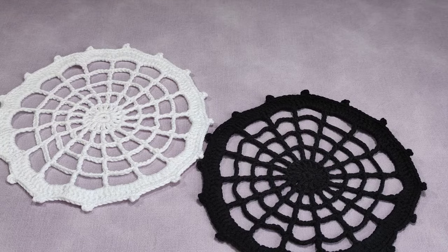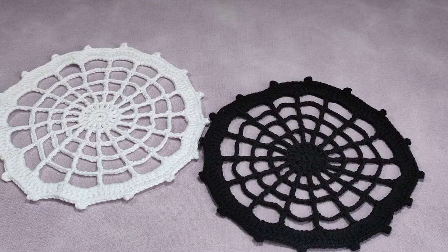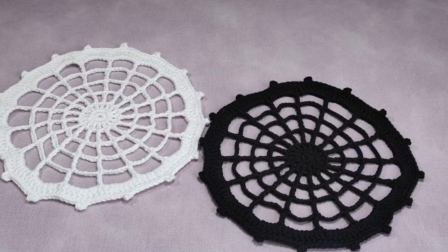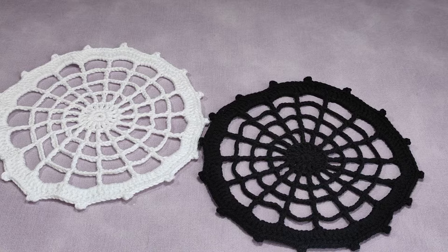Hi everyone. Welcome to my YouTube channel, Ravella Design. Today I'm going to show you how we are going to make these beautiful crochet web spider doilies — web spider coasters, how you call them. You can soften or harden these web spiders and use them during Halloween time as decorative pieces. In the same way you can make it bigger and bigger — a very big web spider — and harden it. You can use it during Halloween time as a decorative purpose at your home or to ornament your garden.